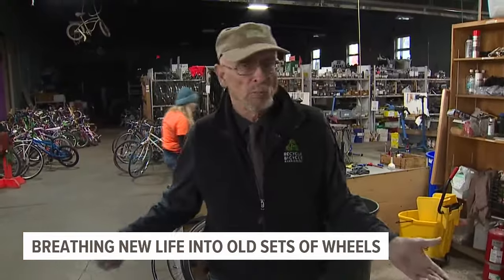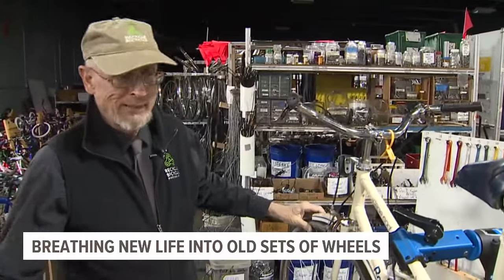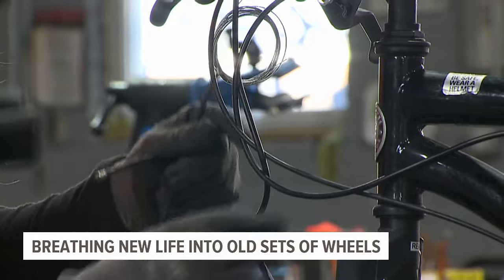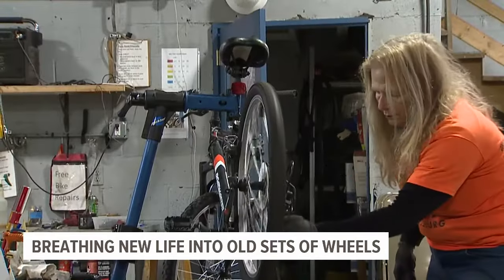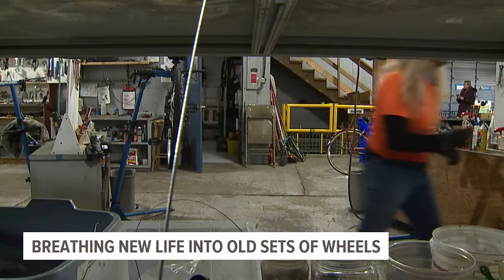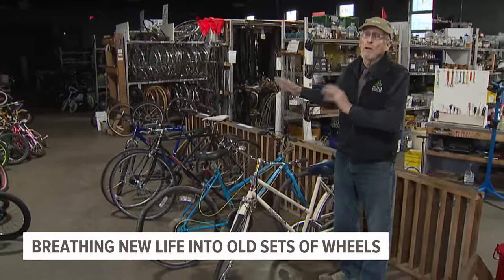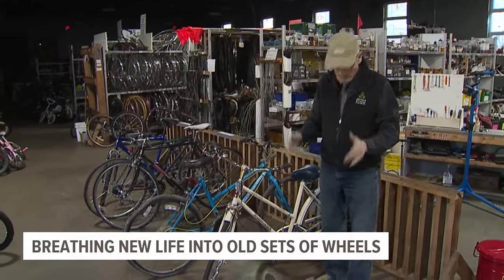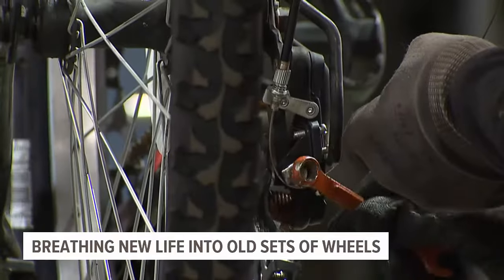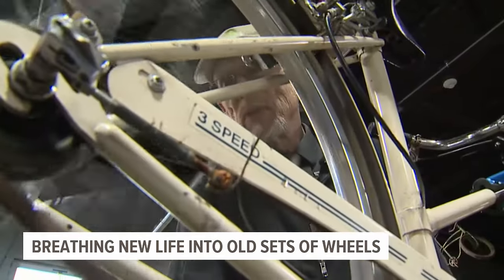Welcome to Recycle Bicycles. If the brakes don't work, it's no good to anybody. Recycle Bicycle helps people in the Harrisburg community build and fix their own bikes for free. It has to fit — just like your shoes fit — fit is more important than anything else.